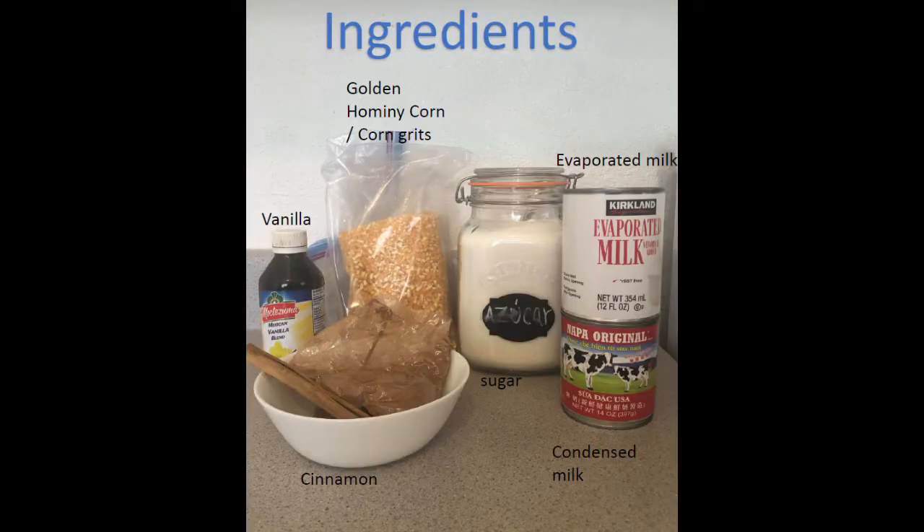The ingredients for this recipe are vanilla, cinnamon, golden hominy corn or cornbread, sugar, evaporated milk, and condensed milk.